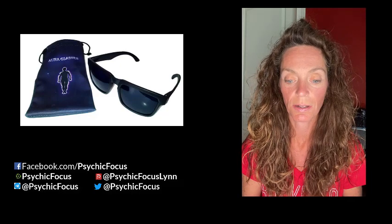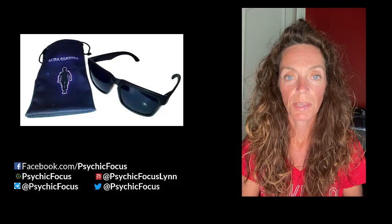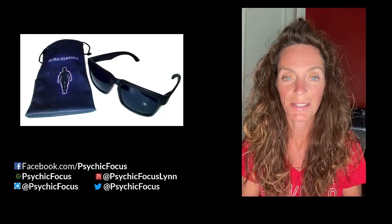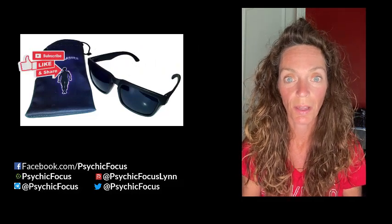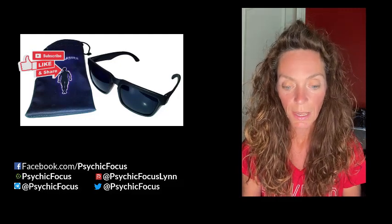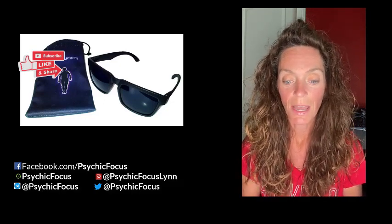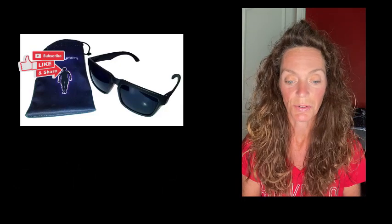Quite some time ago, I did a reading on dicyanine glasses — I think that's how you say it. Those glasses help people to see auras because of the material they're made out of. But the issue is they've outlawed that material, so people have been trying to find other methods to be able to see an aura more clearly. After I did that post and talked about these glasses and how cool this material was, someone reached out to me — they make a variation of these glasses that help you see auras.